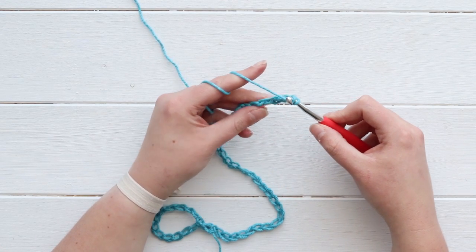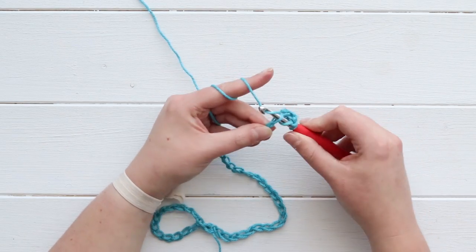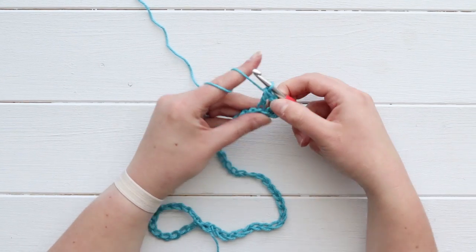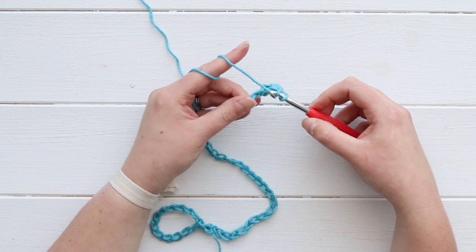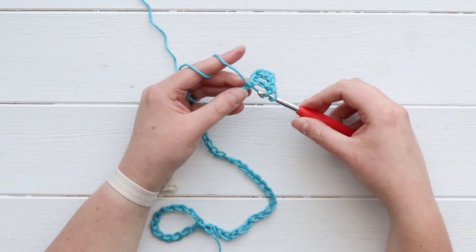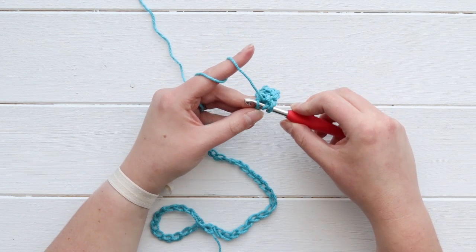Then I will do one double crochet in the next chain, and now it's time for our very first decrease. I'm actually going to do two decreases back to back and I'm going to be doing those by double crocheting two stitches together.